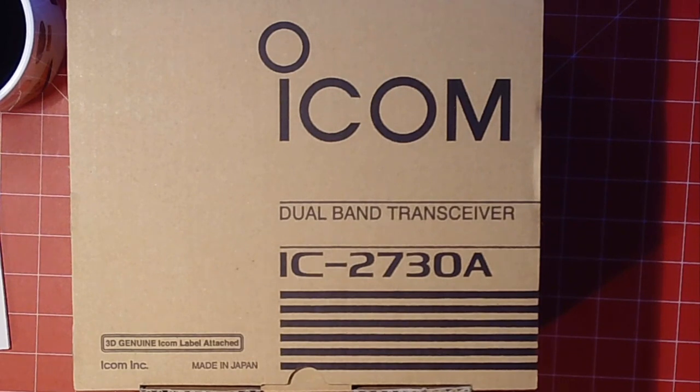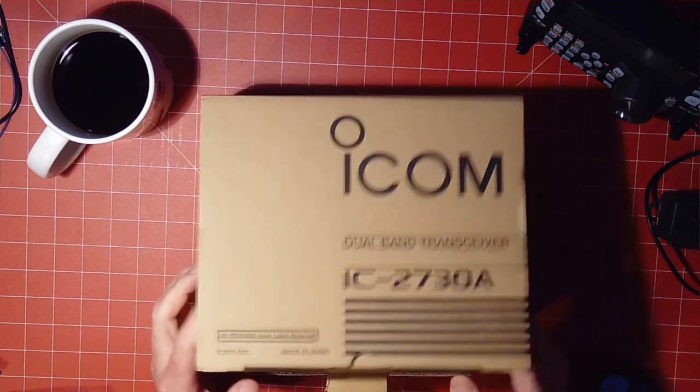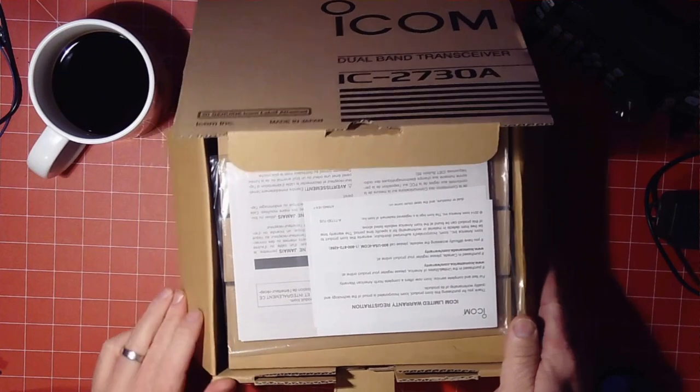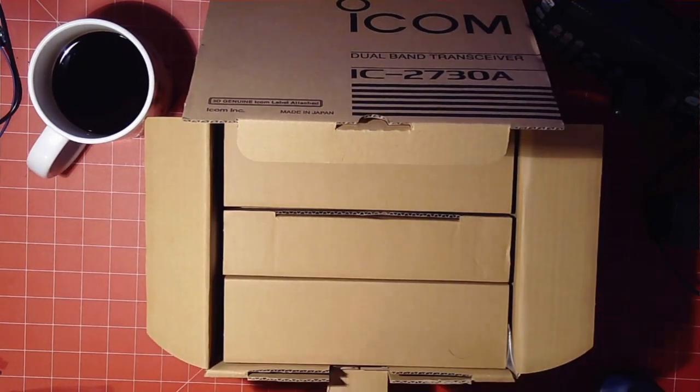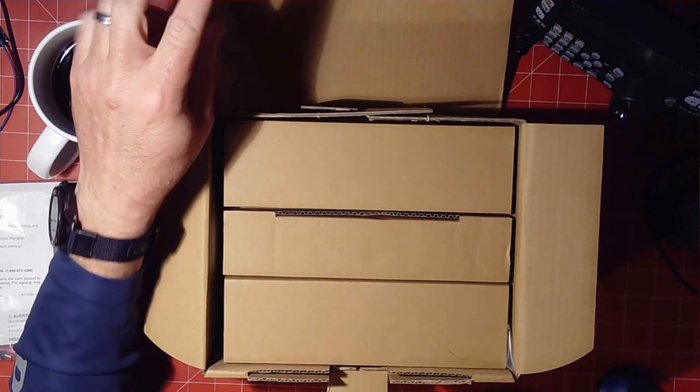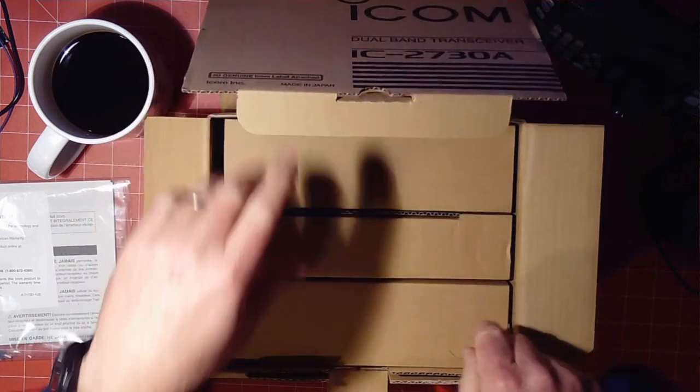Before we get started, do me a favor — hit that like button, hit subscribe. We do appreciate it. Helps the channel out a good bit and helps us get more stuff to review. A special thanks goes out to Brad over at Natural State Overland. Thanks for providing this radio for us to review. We'll take care of it until you get it put in your truck. This was provided to us by some of the good folks over at Natural State Overland — it's like an off-road group. I'll provide a link to their site.